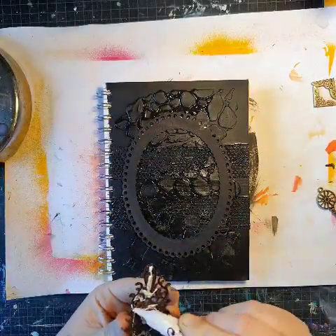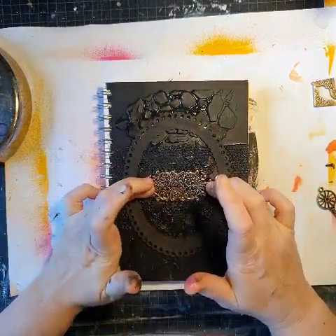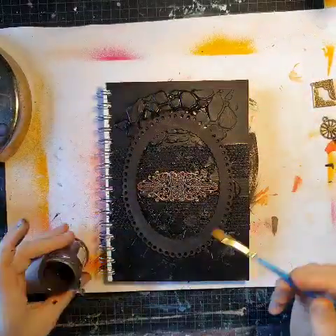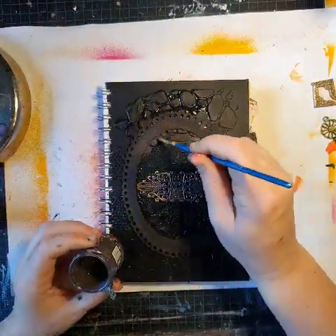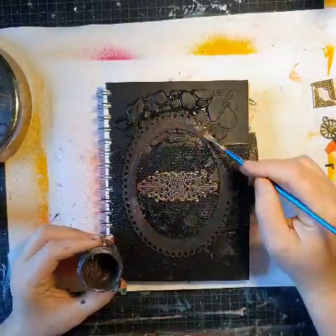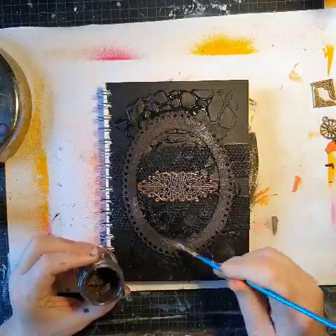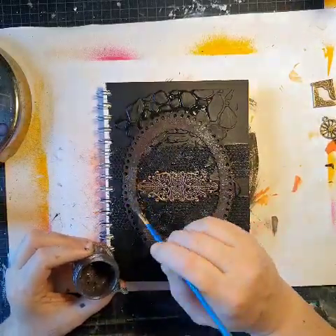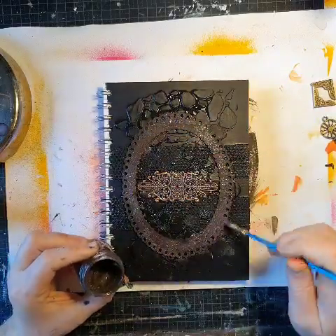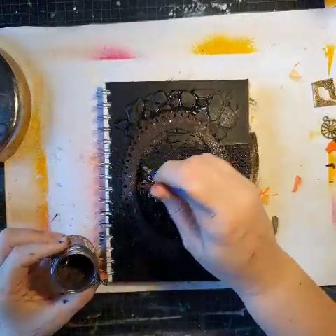I'm attaching the frame and also a metallic piece. Now I'm using my homemade texture rusty paste — I've just added some paints and some sand to it to give it structure. I love using sand.